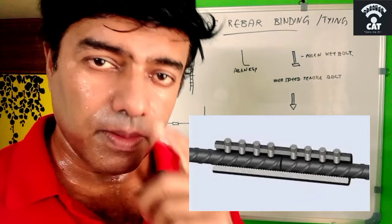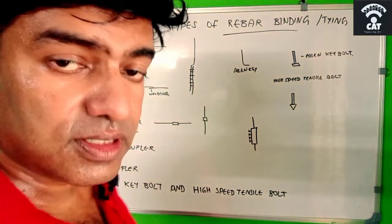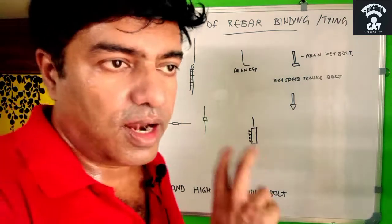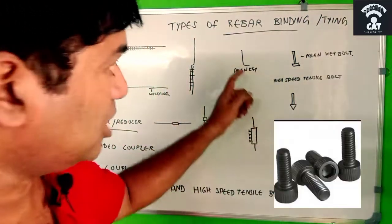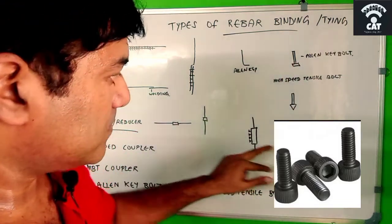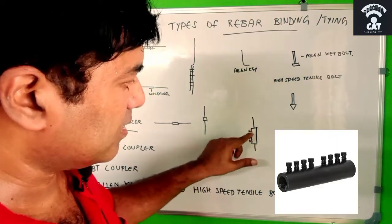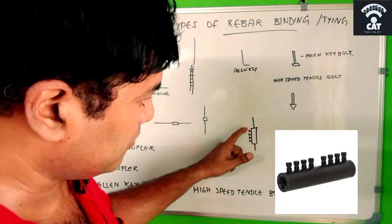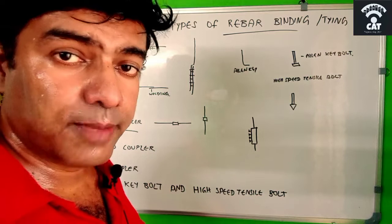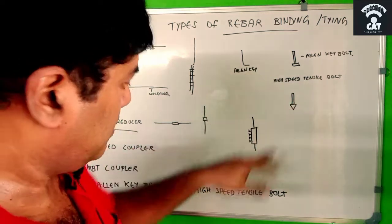The second type of coupler is the MBT coupler — mechanical bolted coupler. There are two types of mechanical bolting: one with an allen key bolt, and another with a high-speed tensile bolt. As you can see, the allen key is L-shaped. The MBT coupler is divided into two parts, and depending on the bar diameter, it may have three or four bolts. For the high-speed tensile bolt version, the coupler itself is around 10 centimeters.